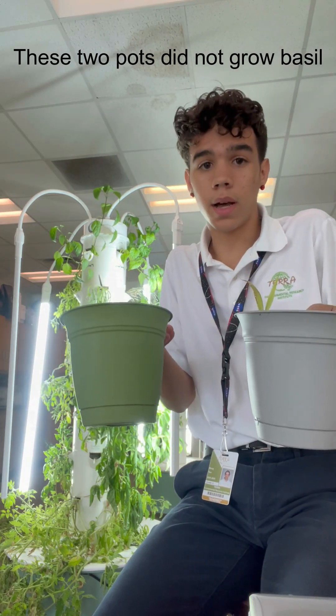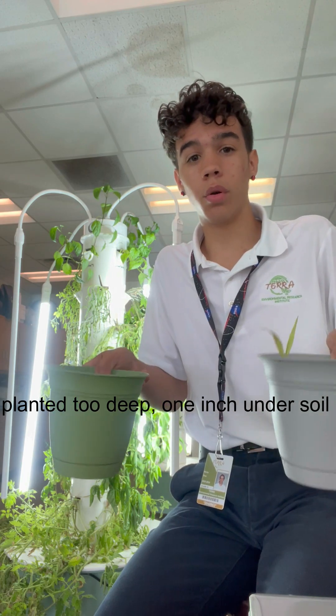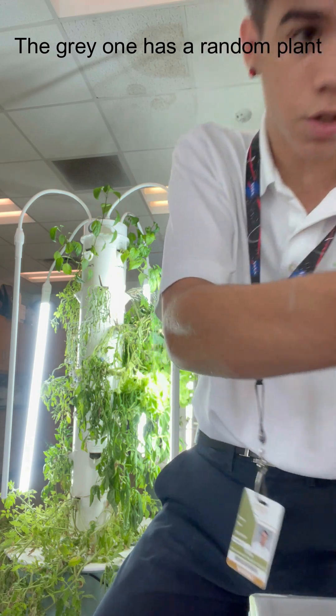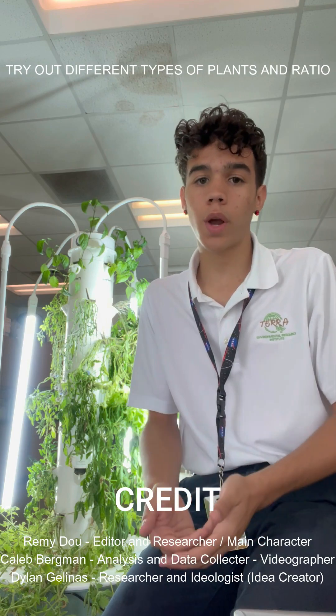They didn't grow any basil because we planted the basil seeds too deep into the soil — they're only supposed to be an inch on the surface. We put the seeds in, and then we put more dirt and compost to fix the ratio. In conclusion, the basil did the best in 50-50 compost and soil. We limited our plant to a simple herb — basil — so you can obviously use this with other types of plants, whether it's lettuce or tomato, and try it with different types of compost.